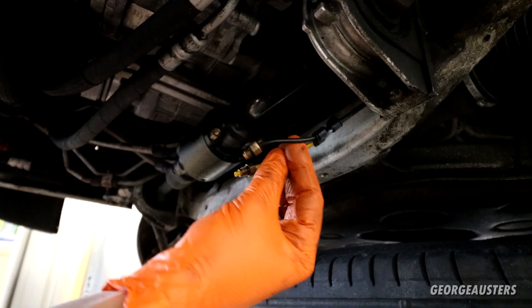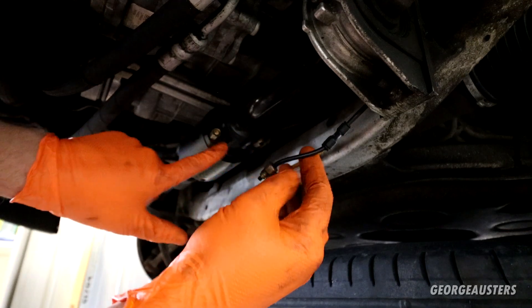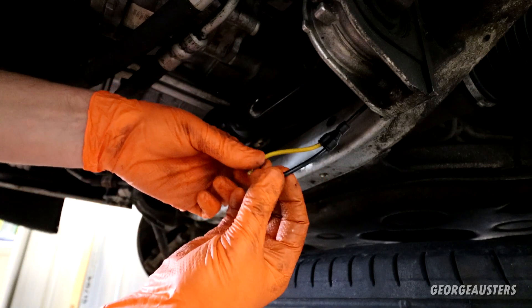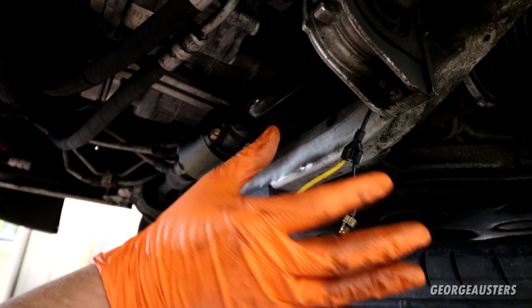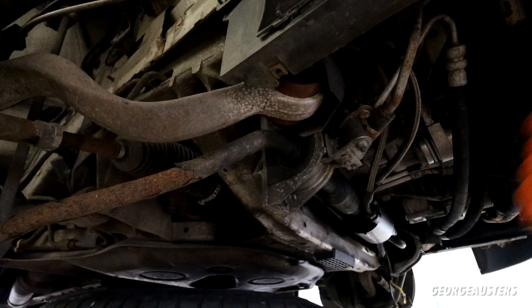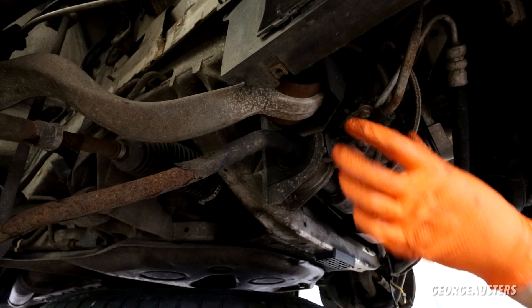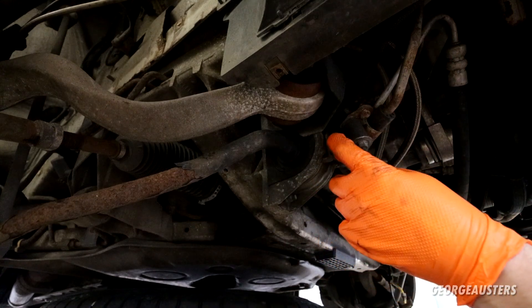I removed the vent tubes from the anti-roll bar itself — from these valves here, just held in by a 10mm nut. Wind those out and this can just sit here while we get the anti-roll bar unbolted. Next I'm going to unbolt this bracket that holds the pipe in place — looks like it's just held in by a 10mm bolt.